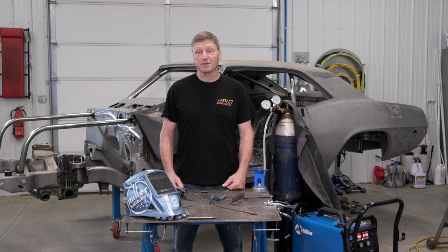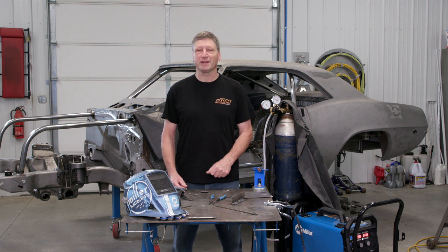Welcome back to Real Garage, I'm Andy Weinberg. Today I got my hands on a Millermatic 142. I think it's time for a Real Gear product review.